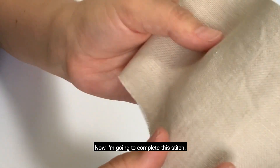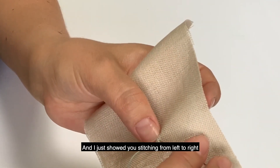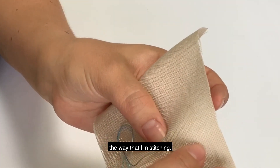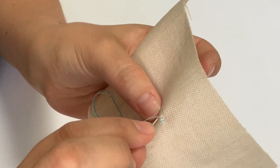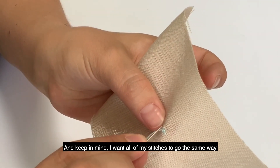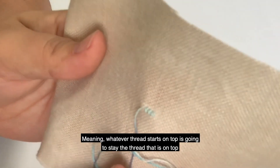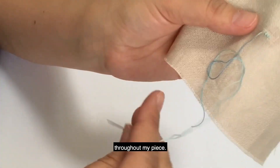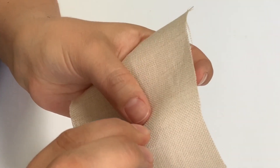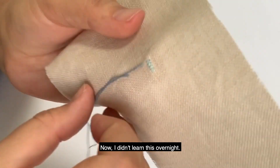Now I'm going to complete this stitch — complete the X, as it were. I just showed you stitching from left to right on my colorful sampler and now I am changing directions. I'm going right to left, and keep in mind I want all of my stitches to go the same way — meaning whatever thread starts on top is going to stay the thread that is on top throughout my entire piece. This takes practice.